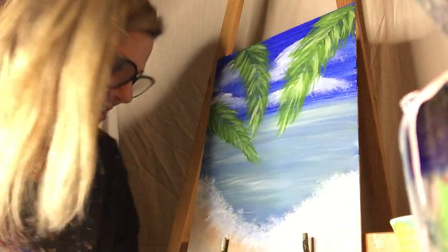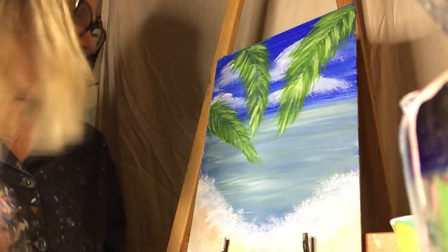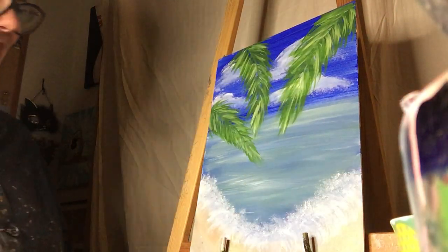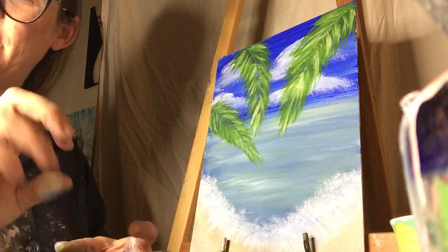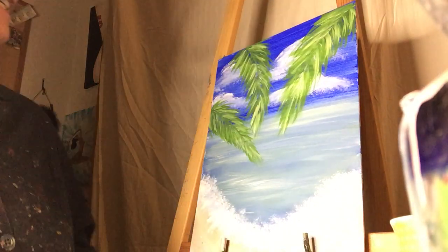I have my cat who comes in here usually when I'm painting and takes paintbrushes — he loves paint, he's obsessed with it. He's my cat Raider. I used to bottle feed him when he was a baby, and I'd sit here painting and holding him. So it might have something to do with it.